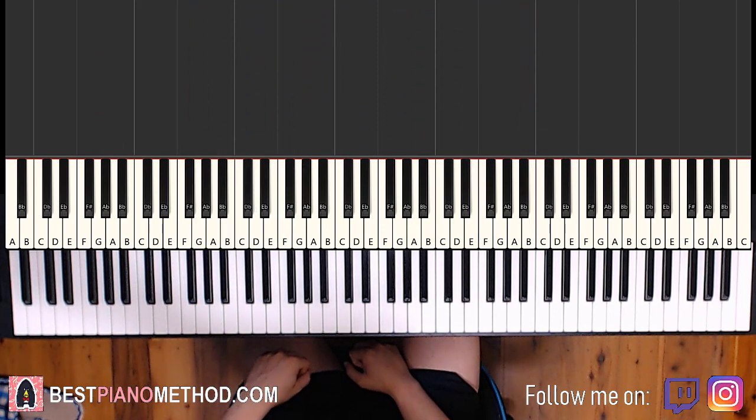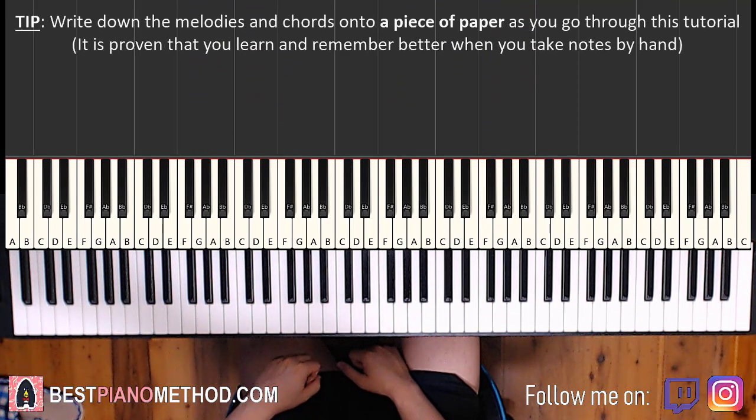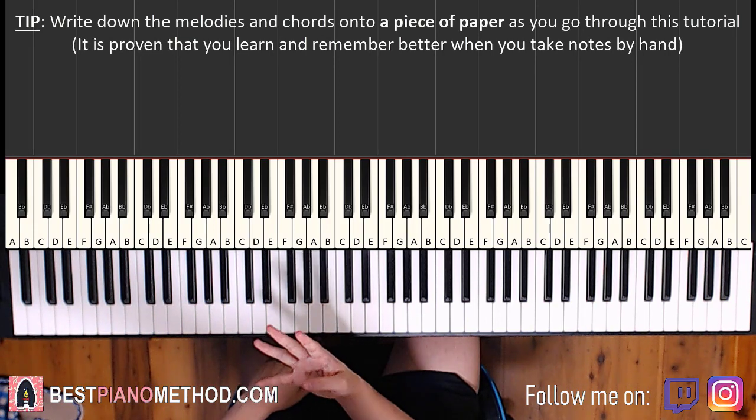Let's get right into learning the main melody and chords because that's the foundation of a song. From that you can add your own improvisations and decorations into it. So here we go — let's break it up into parts, it's easier to learn. We'll break it up into four parts.